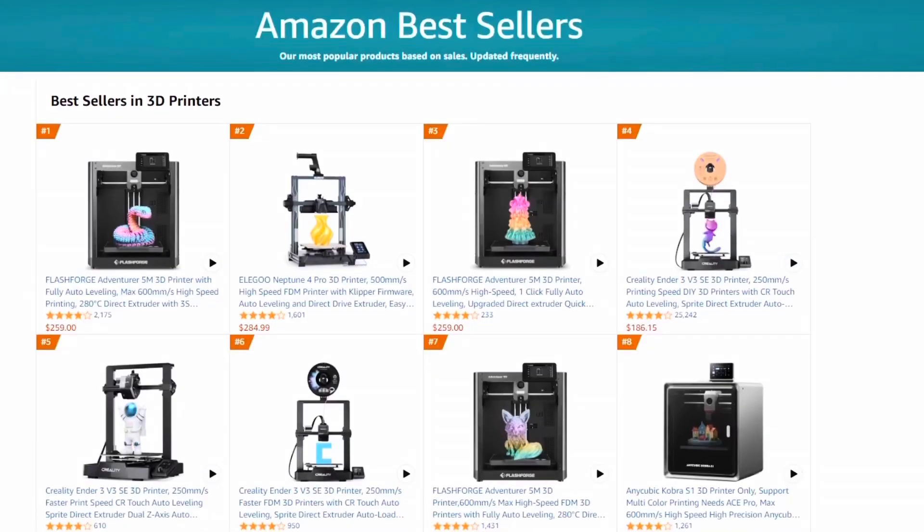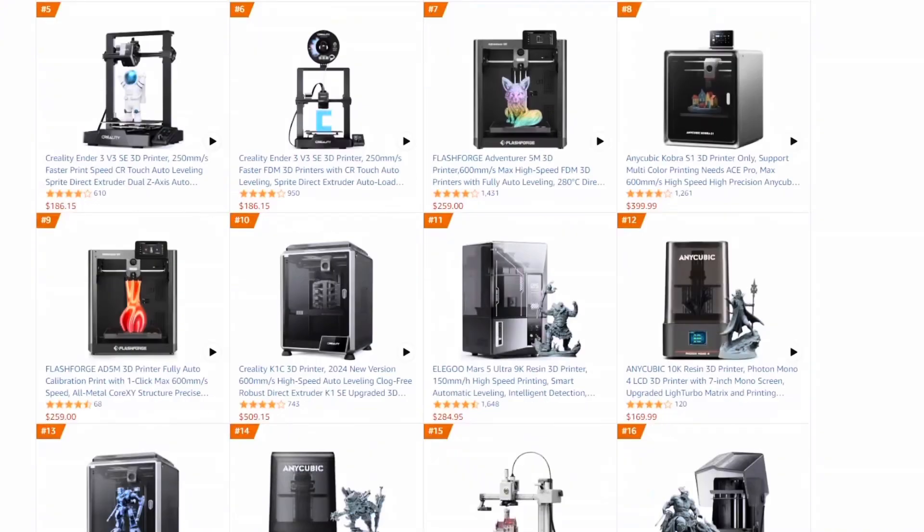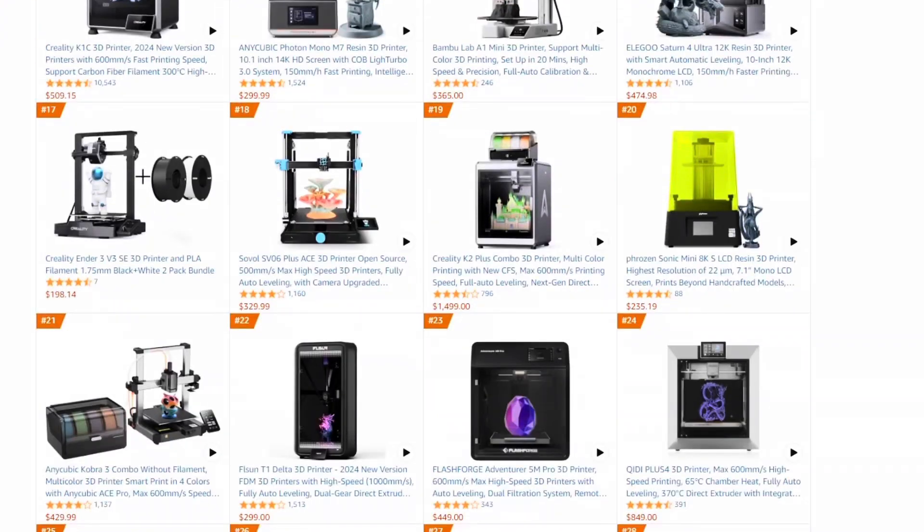Being it's the end of the month, I thought we'd try something a little different and take a dive into Amazon's top selling 3D printers of this month and see what's hot and what's not. So let's look at this list I put together of Amazon's top 20 3D printers from March. I've got them ranked 1 through 20 — this is the ranking that comes from Amazon — then the printer name in the second column, the quantity it said it was selling in the last 30 days from Amazon, and then the price as reference in the last column.